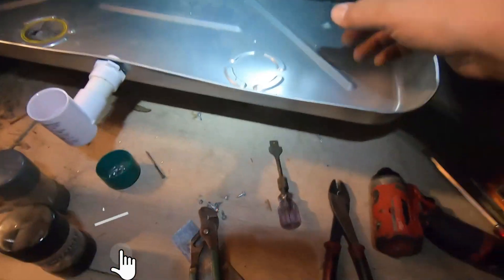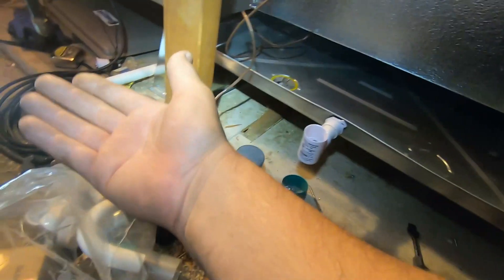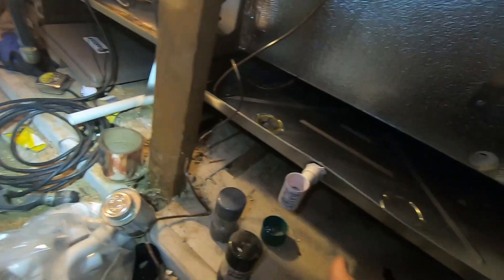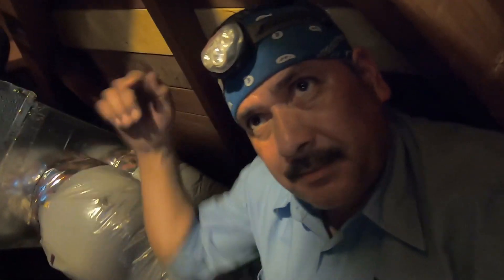Now I'm gonna get started on the drains. I'm actually gonna use a pump again right here because I'm gonna pump to the existing drain which is over there — it runs underneath the house and out to the side. It's a little tricky because the framing doesn't allow the floor to go level or pitched down, so with the pump it'll just push it all the way out. It's gonna have about 10 feet of vertical on it.